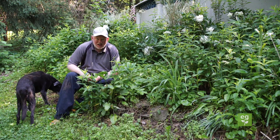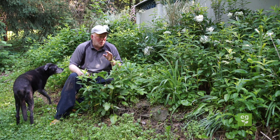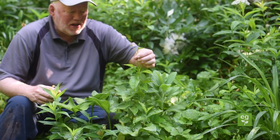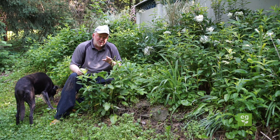With spring temperatures heading to summer temperatures, we're already dealing with weeds. I wanted to talk about invasive weeds like this bindweed, Japanese knotweed, and Canadian thistle. These are three types of weeds that we don't pull.